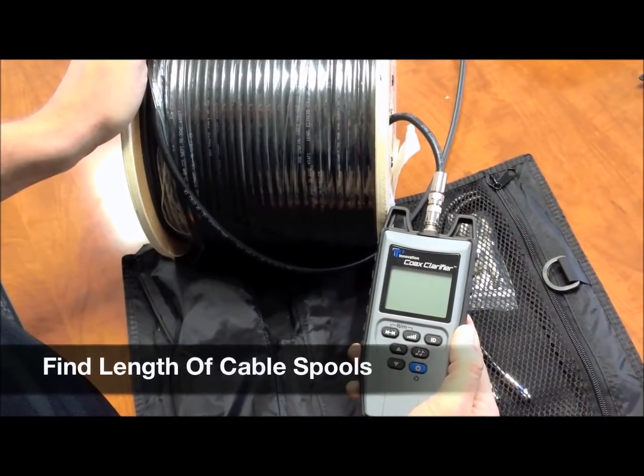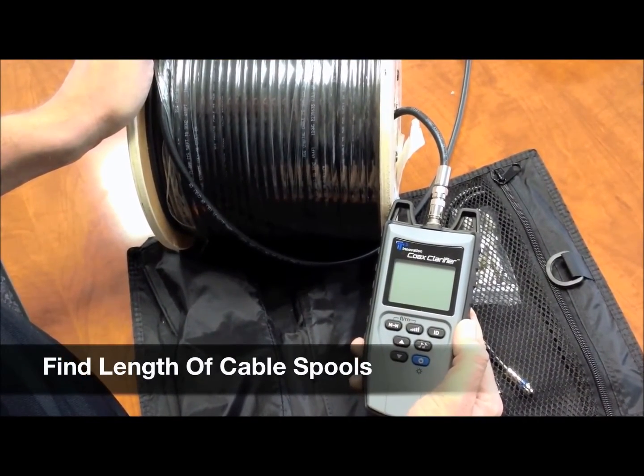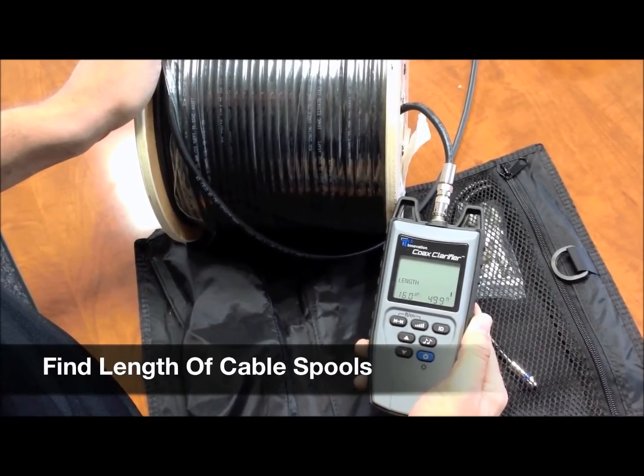The Coax Clarifier can also test the length of cable for a spool of coax cable. Hook up the unit and hit the length button. Looks like it's about 499 feet.